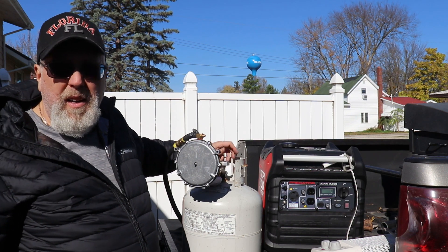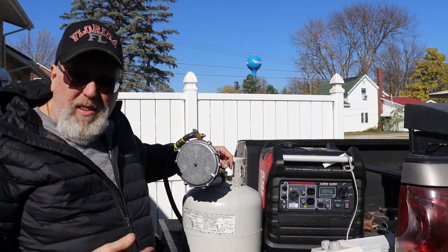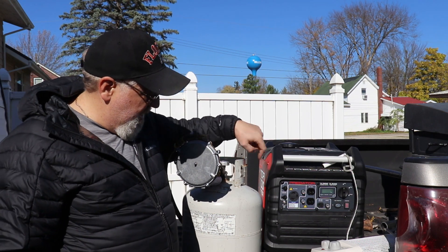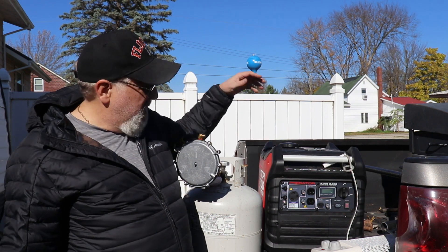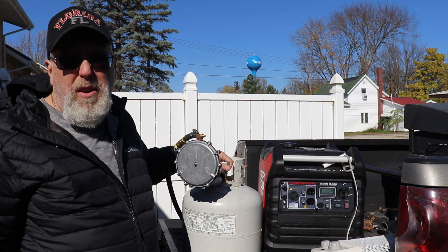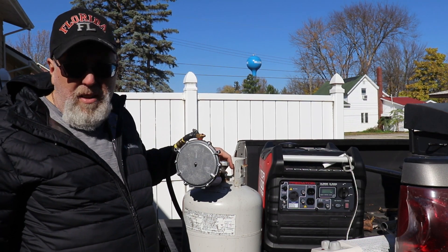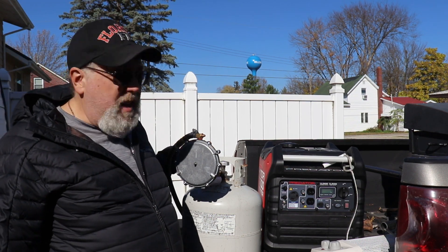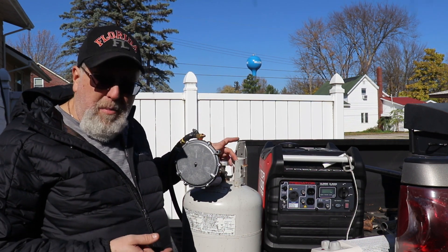Some advantages of going to propane: I don't have to worry about fuel going bad or need Sta-Bil stabilizer. But with this conversion kit it allows me to go back and forth — if I need to run gas I just unhook it, fill the gas tank up, and away we go. If I want to run propane, I just clip on the hoses and away we go. We don't have natural gas here so there's no reason to attempt that. What I'll probably end up doing is running a tap off the front of my camper, since this generator lives in the bed of the truck, so when we're out boondocking I can plug it in right there.